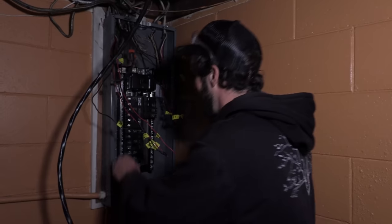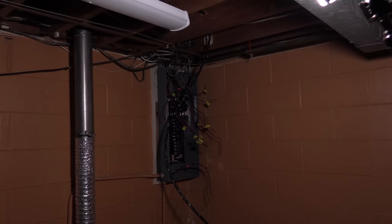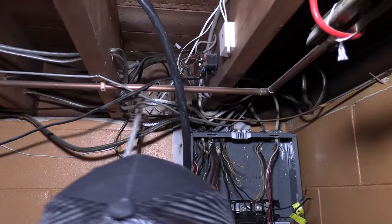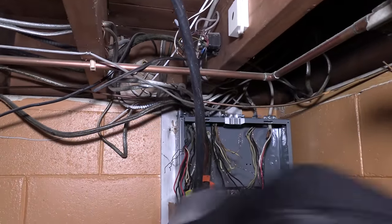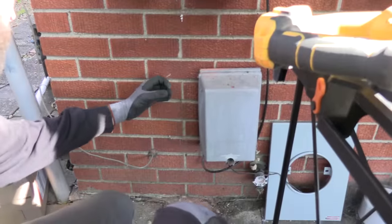Lucas is making great progress — the new panel has landed. He's running from the box to the hot tub disconnect with 6/3 Romex, and we'll transition to THHN exterior in liquidtight conduit for the hot tub. But don't tell the family — it's a surprise for the holidays. We're taking the dimension off the hose spigot penetrating the exterior wall to find the free space and land right on top. We're going to come straight out, pop down, and penetrate a little high in the base so the service cable raceway folds nicely into the top of the panel.